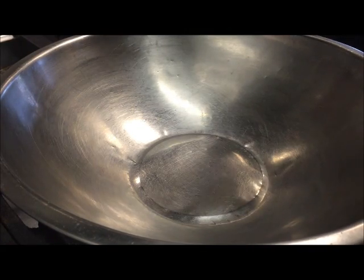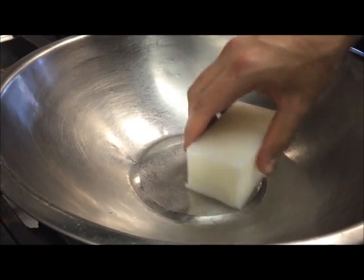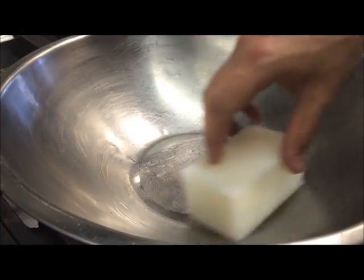Into the bowl I'm just gonna add the entire block of kofa vegetable shortening — this is 250 grams. You just want to let that melt.